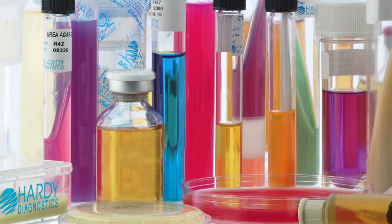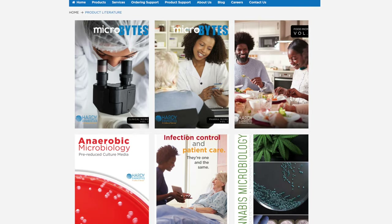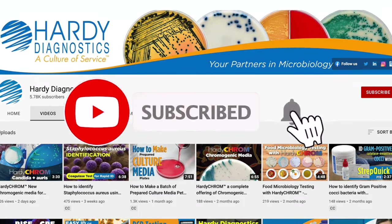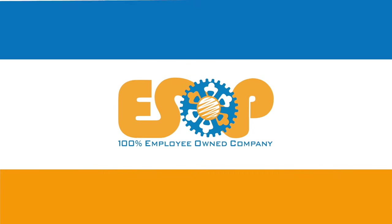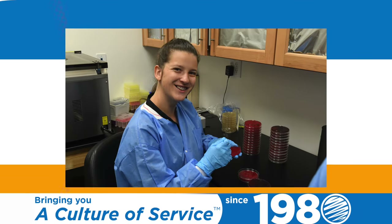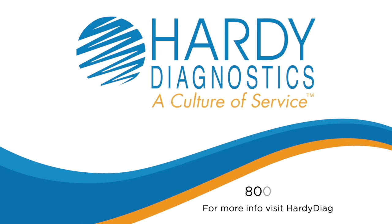Hardy Diagnostics is your complete microbiology supplier. Check out our catalogs in the links below. Subscribe to our YouTube channel for more tutorials and product videos. Remember to turn on notifications to be notified of new videos as they are released. Hardy Diagnostics is 100% employee owned and has been serving microbiologists for over 40 years. To learn more about Hardy Diagnostics and the products we offer, visit us at hardydiagnostics.com.